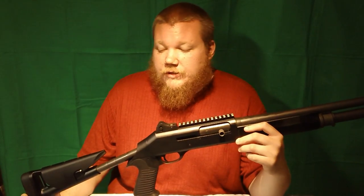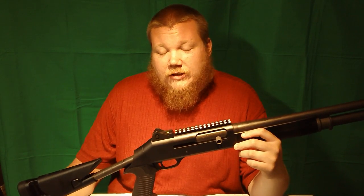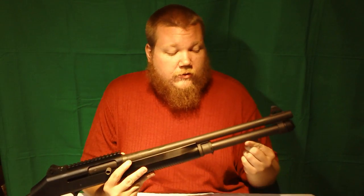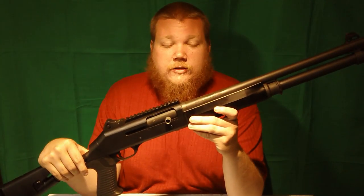It has the factory Benelli stock. I like this stock because of the length of pull, as well as the cheek weld, which works perfectly for me. I actually didn't like the cheek weld on the original fixed stock — it was a little too low for my taste. I put the Carrier Comp full 7-round titanium magazine in, along with their magazine follower, a Wolf spring, a Geissele hammer, and a US-made hand grip.